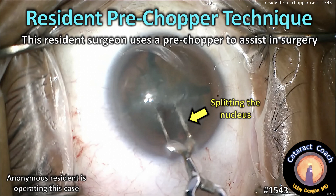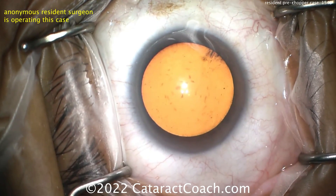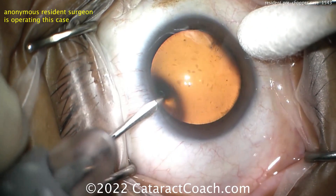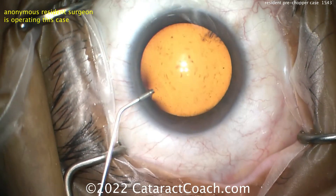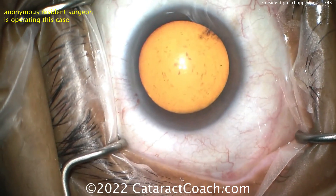cataractcoach.com — resident pre-chopper technique. The resident uses a pre-chopper to perform nucleofractis, breaking up the nucleus into smaller pieces. Good draping, good positioning, starting off for the case. The resident's question is: is it okay for this young doctor to primarily use the pre-chopper technique? We're going to watch that technique.